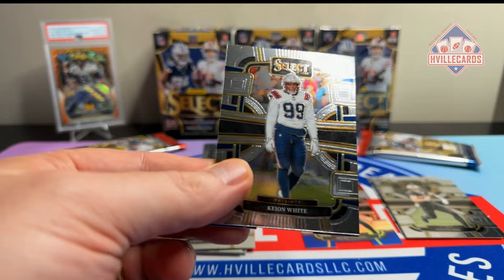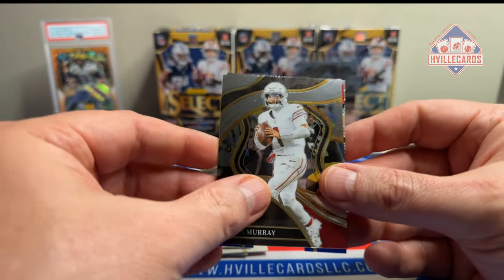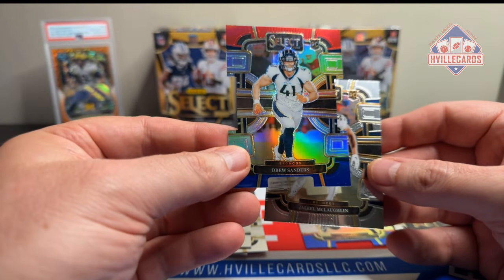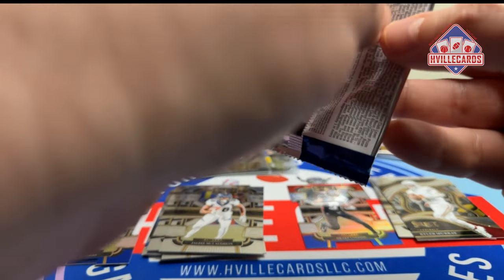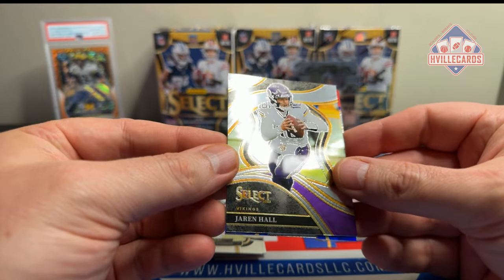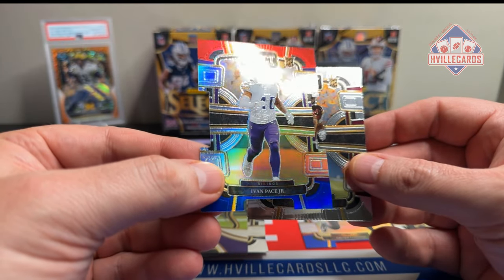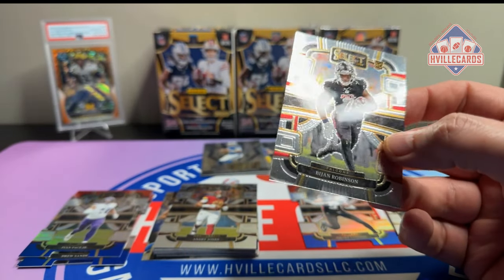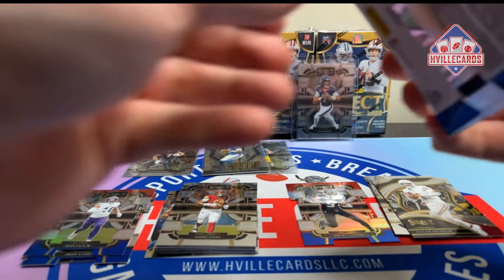Next pack. Keon White. Kyler Murray — a club level. A Drew Sanders die cut. And a Jaleel McLaughlin. Two packs left in this first box. Got a Jaren Hall, club level. Yvonne Pace Jr. on the red and blue die cut. Andre Jones. And a Bichon — wow, that was an all-rookie pack! That's very nice. Last pack of this first box.